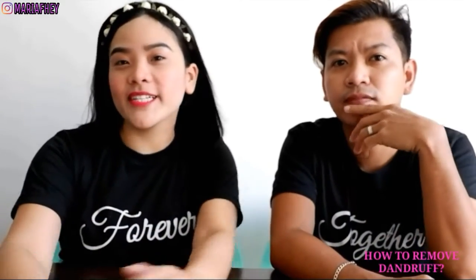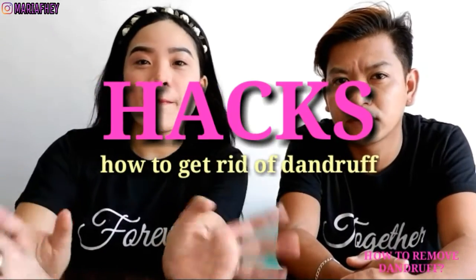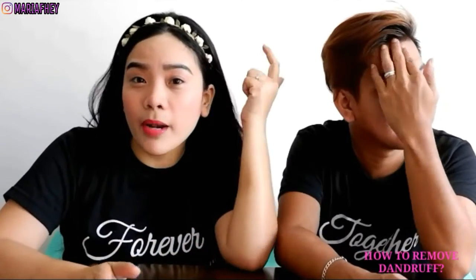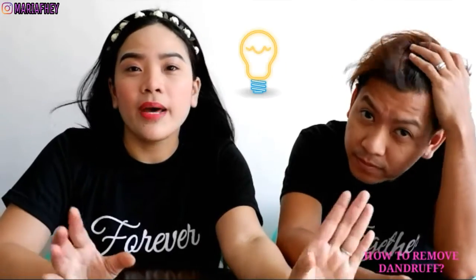Hey guys, welcome back to my channel. This is Fey Maria Fey, and this is Eric. Kasama ko si Eric ngayon, at ngayon ay mas matutuwa kayo sa aming gagawin — bibigay kami ng hack pampawala ng dandruff. Para sa lahat ng mga may problema tungkol sa kanilang bala sa ulo, meron nang solusyon. Si Eric ay may dandruff, so maganda talaga itong remedy na ating gagawin para sa pagtanggal ng dandruff sa ulo.